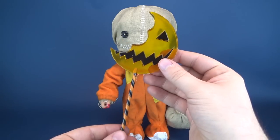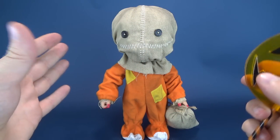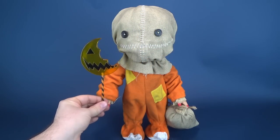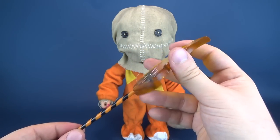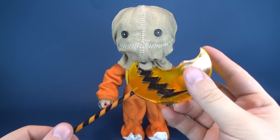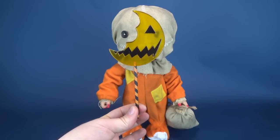The other accessory he comes included with is his lollipop. Normally I would have said that the lollipop is also off on its proportions, but if you look at Sam being a stockier, mega-sized version of Sam from the movie, then logically it would make sense that the lollipop isn't quite to scale either. It's a lot bigger than what it really should be, and the handle should be a lot longer. I know it really sounds like I'm just nitpicking.